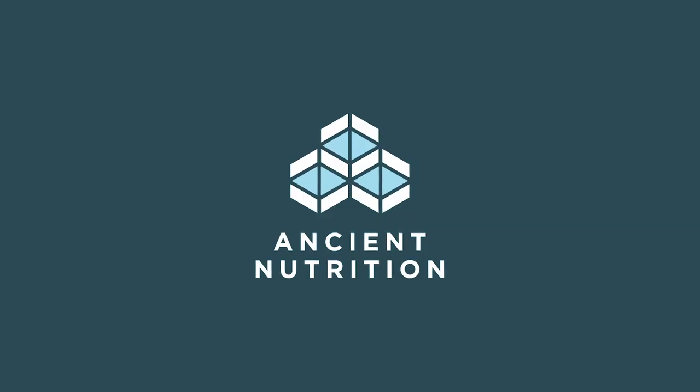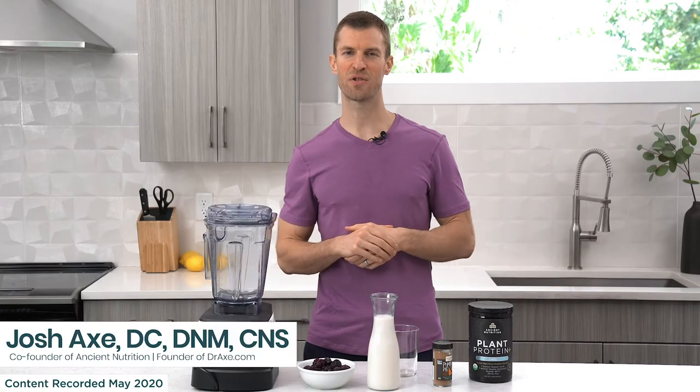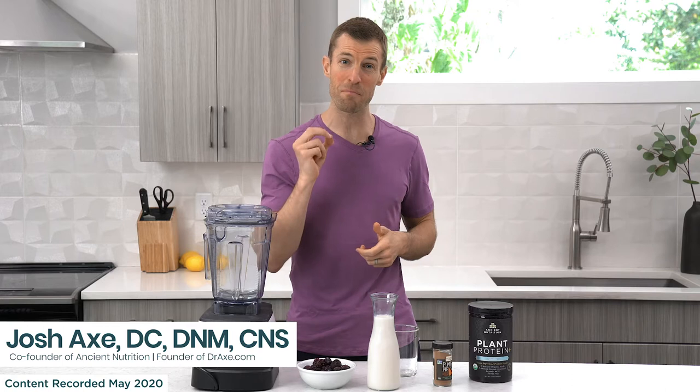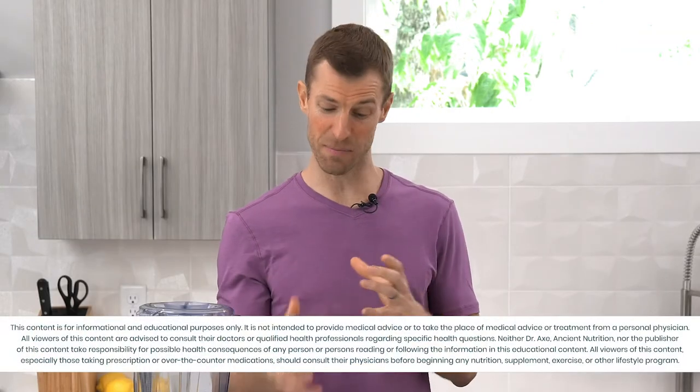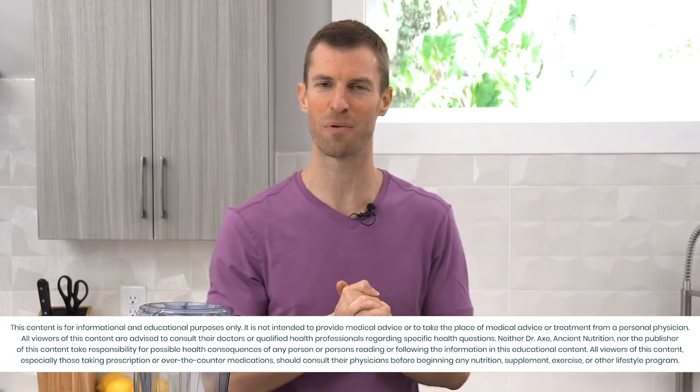Sometimes I'll actually make a smoothie for dessert at night rather than doing some of the other processed stuff, and I feel so good when I follow this recipe. Hi, I'm Dr. Josh Axe, co-founder of Ancient Nutrition, and in this video I want to show you how to make a delicious plant-based high-protein smoothie that is made with berries and vanilla. This is one of my go-tos in the morning for breakfast.